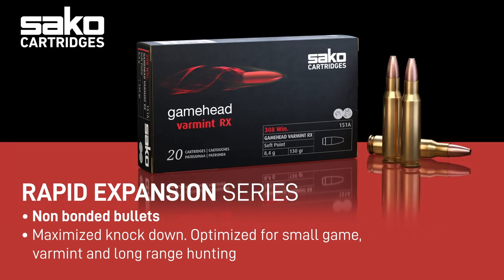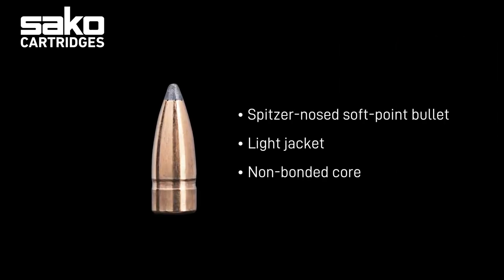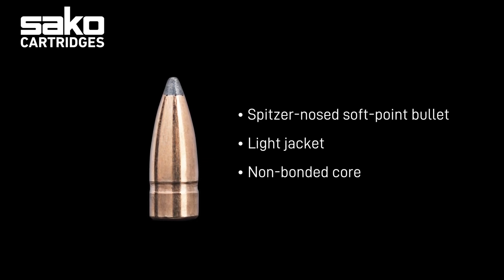The Gamehead is a spitzer-nosed soft-point bullet designed for accurate hits on smaller and softer targets. The light jacket and non-bonded core allow a rapid and effective expansion required for small to medium-sized game environments. It is an excellent all-purpose hunting bullet.